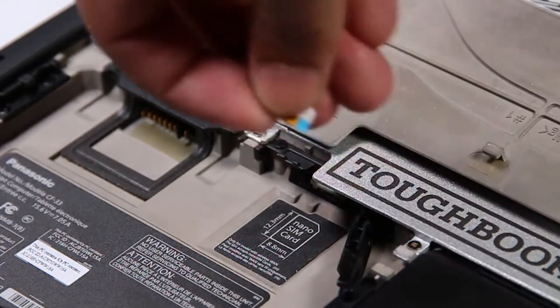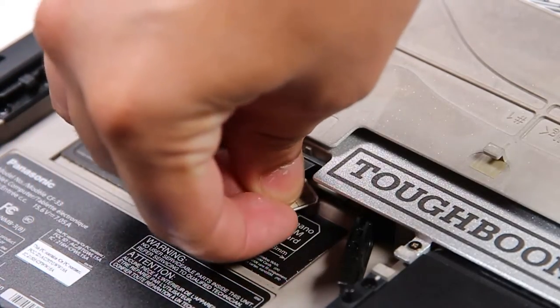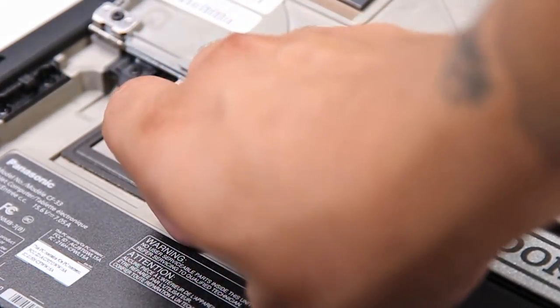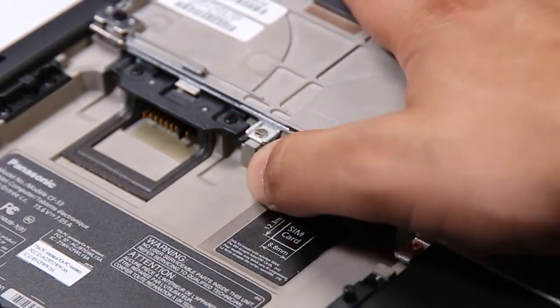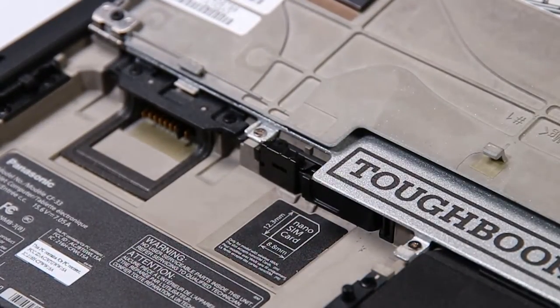Since there's nothing wrong with this card, I'll put that right back. Don't forget to lock the door for the SD card and put your battery back in.